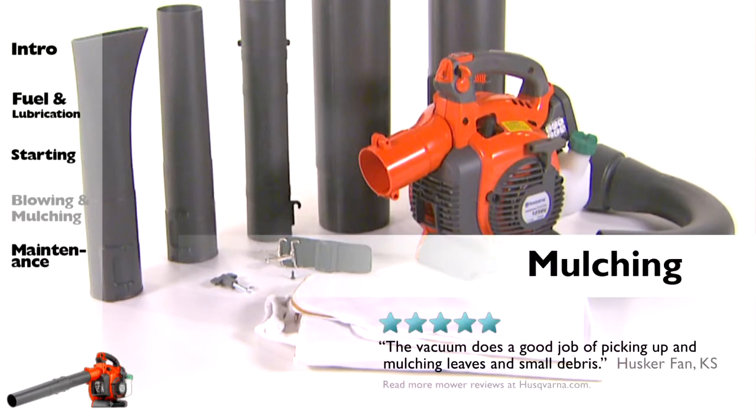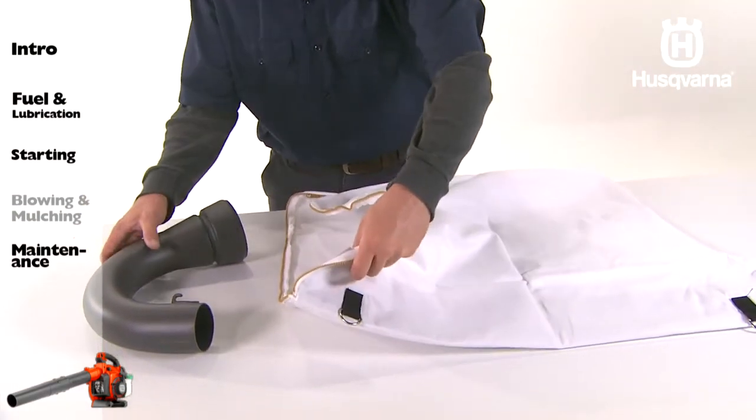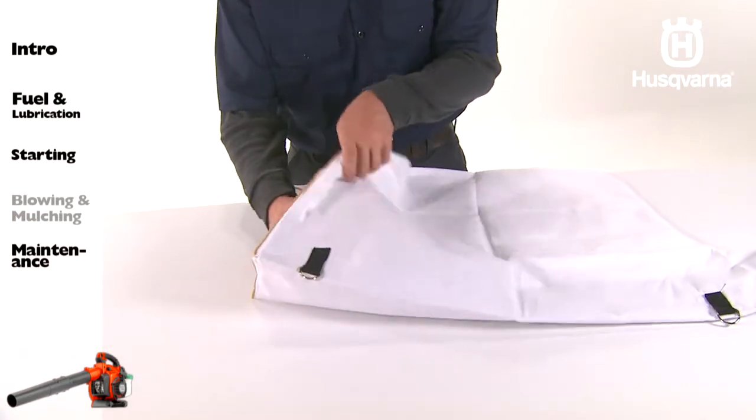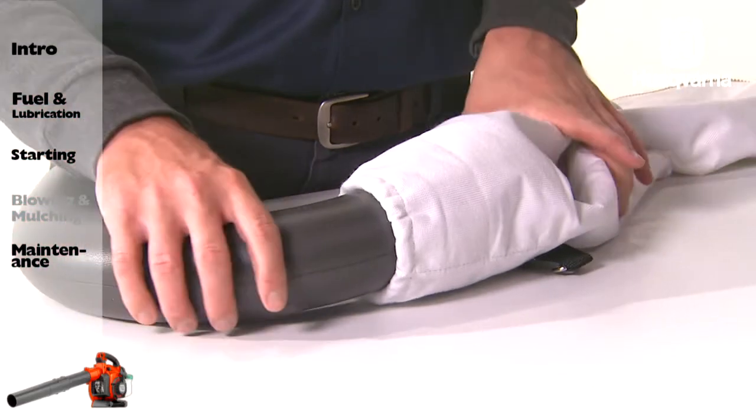If your unit comes with a vacuuming device, begin the installation by unzipping the bag. Insert the collection bag tube from inside the bag to fit in the vacuum inlet opening of the bag, as shown. Ensure the elastic is seated in the groove.